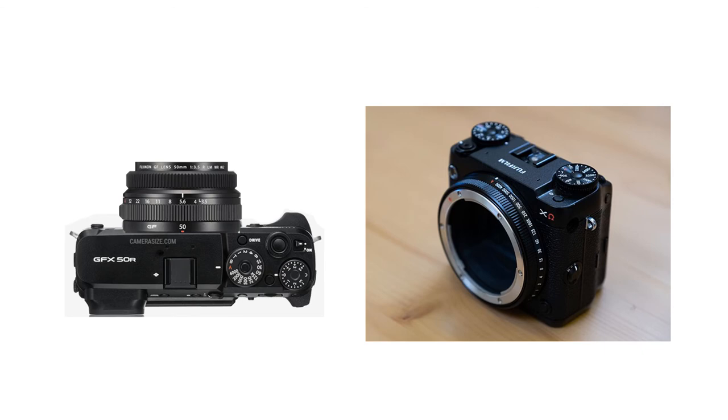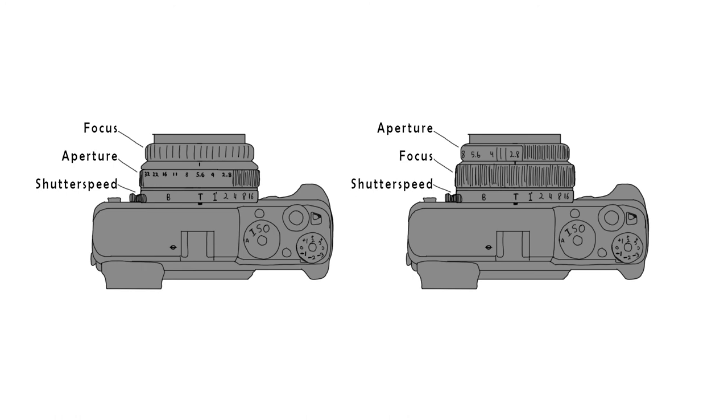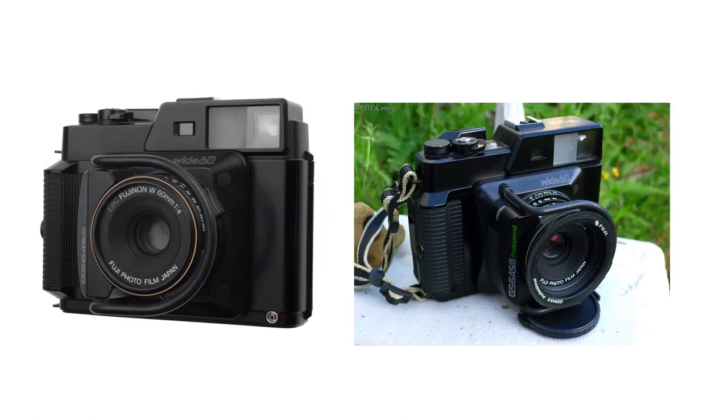Back to the design — I want to implement the shutter speed mechanism on the mount itself, assuming the lens cannot get much smaller. Going too small isn't the goal, as your hands need to grip the controls — shutter speed, aperture, and focus — properly. You can choose the layout: either focus at the very end of the lens with aperture and shutter speed below, or the Olympus style with shutter speed at the base, focus in the middle, and aperture at the tip.